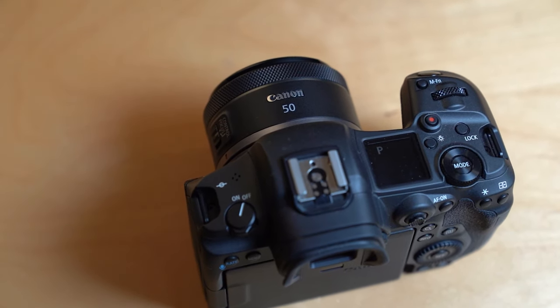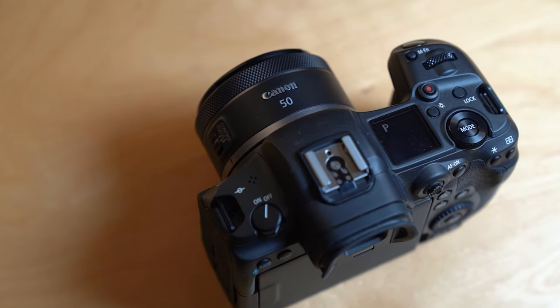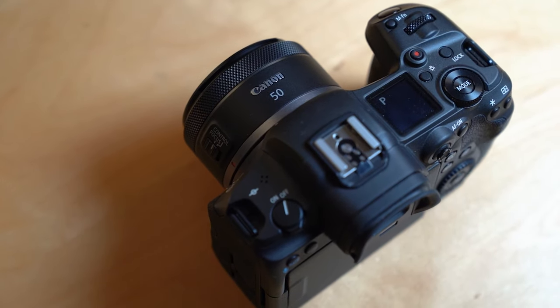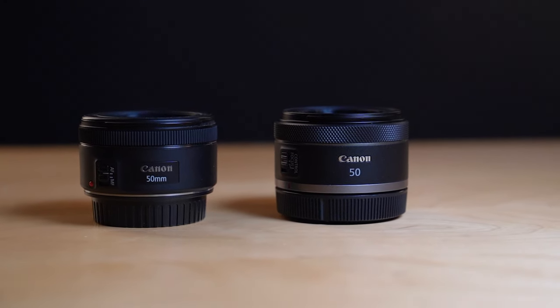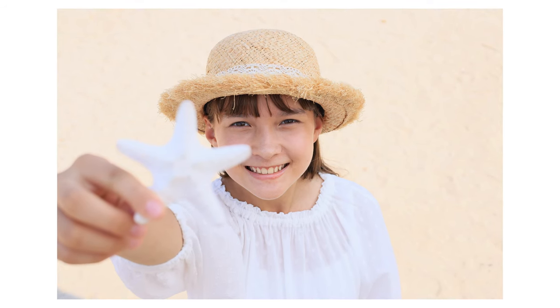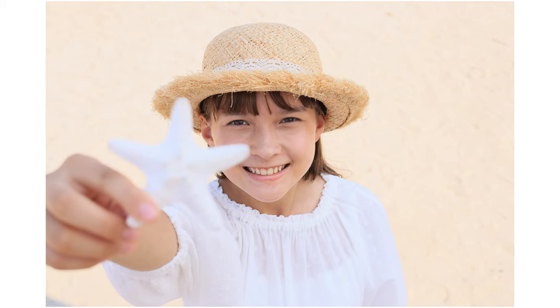As an affordable fast 50mm lens, the nifty 50 is an absolute staple of any camera bag, so having a native option for the RF mount is genuinely great. Canon were quick to point out this is not just the same as the EF version with the RF mount — it is a new optical design rather than just an added tube to make it slightly further away from the camera, but it still keeps everything you would probably come to expect from a nifty 50.